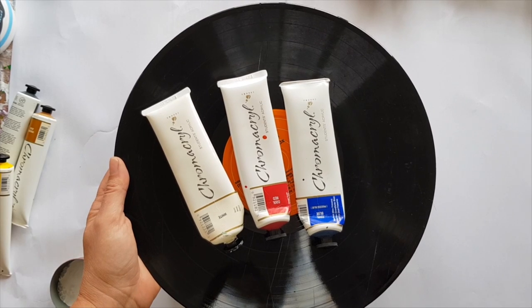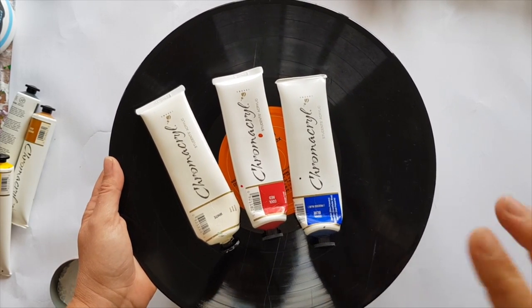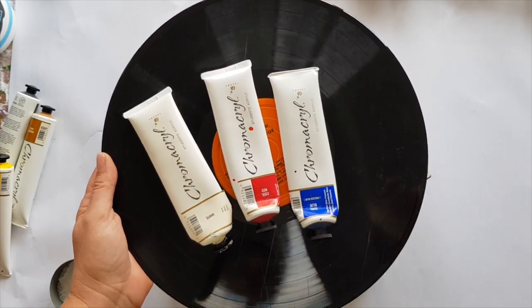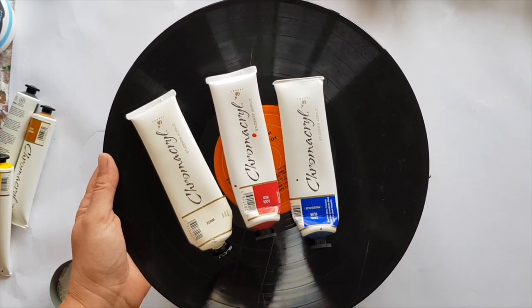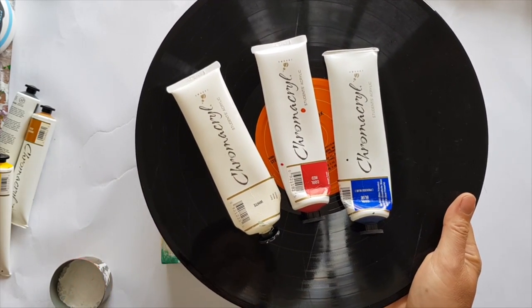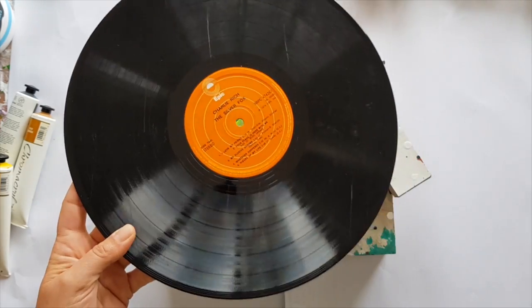Hello and welcome to Mickey Art. Today I'm going to be trying the white Chromacryl with the red, blue, and purple that I made. If you didn't see my test on the triangle canvas, I'll put a link in the description if I remember. And I'm going to do it on a record.